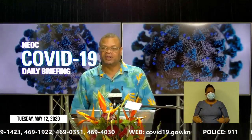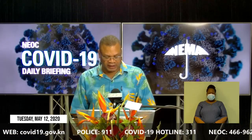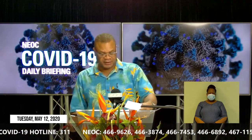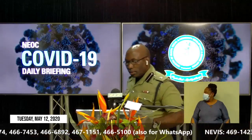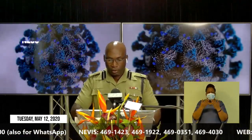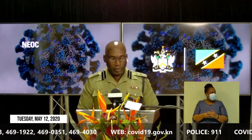Thank you very much, Mrs. Christopher, Director of the Department of Gender Affairs. I now invite Superintendent Cromwell Henry, Divisional Commander for District A, to give us his report. Thank you, Mr. Williams, and good afternoon, all. This afternoon, I will start my report with the arrest figures. There have been two arrests over the last 24 hours. To date, the number of arrests stands now at 130.